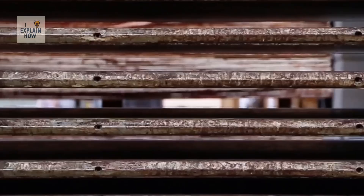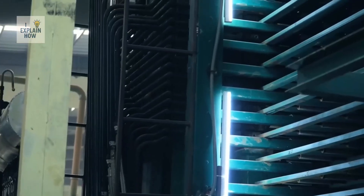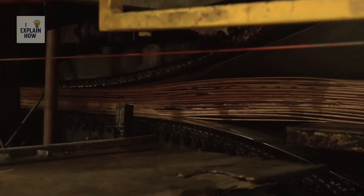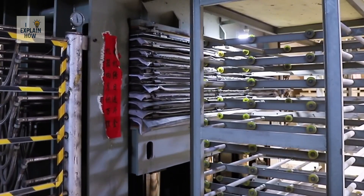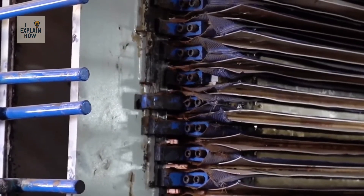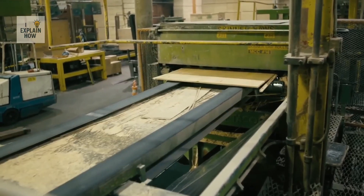This sandwich of glued sheets is fed into a giant hydraulic press. The goal is to apply several tons of pressure and extremely high temperatures for several minutes. The heat activates the adhesive and allows the fibers to intertwine. What were once separate layers are then welded into a single piece, as if they had always been united.